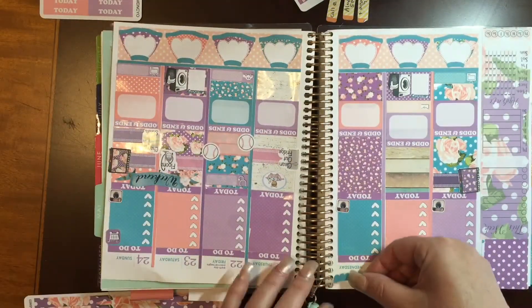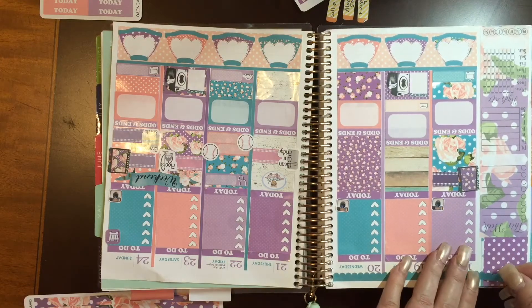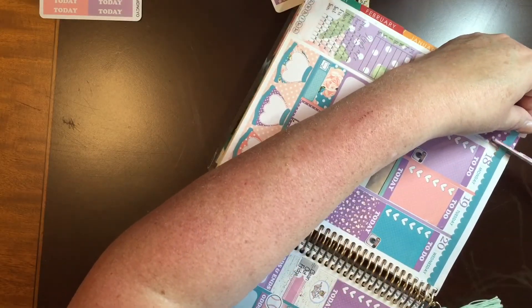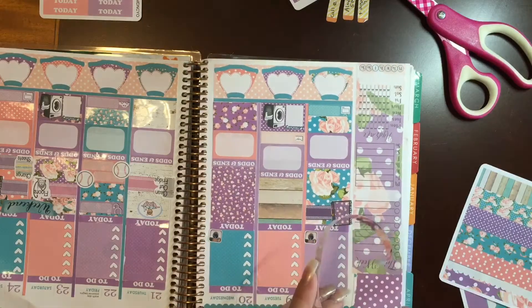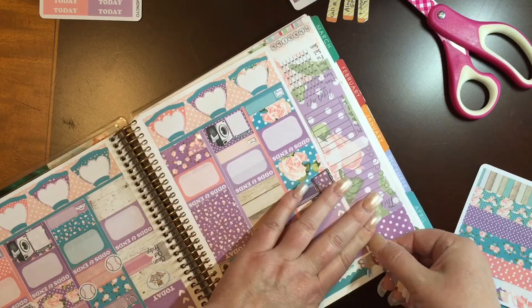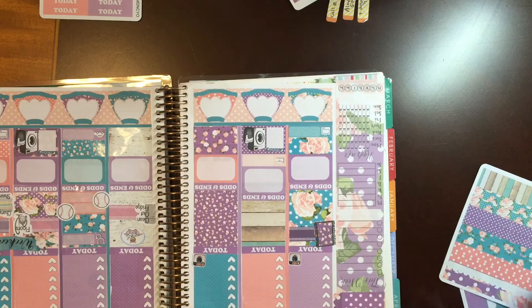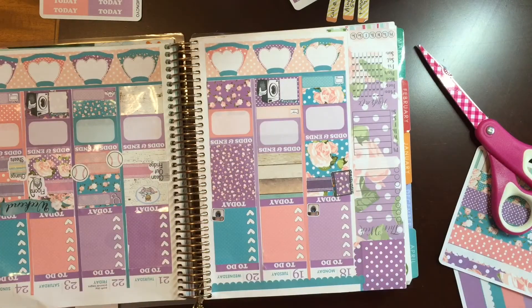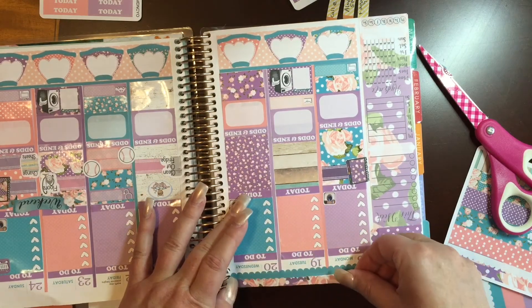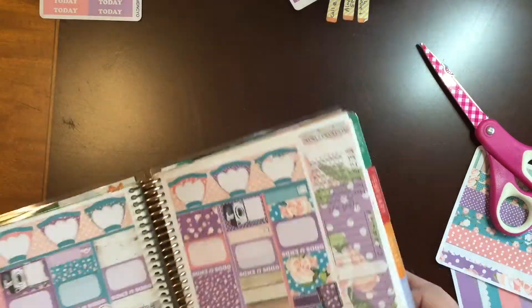I finished up my odds and ends headers, and now I'm going to work on my scallops at the top — I really like to overlap these. I realized at this point that I was going to have some stuff showing at the top that I wanted covered. So I ended up just using some of the scallop that I would have cut off anyway, and I just covered it up like that. It turned out okay — it's not perfect, but no plan is ever perfect, whether we reschedule, cancel, or whatever. Even if the stickers are crooked, there's just no such thing as a perfect planner.